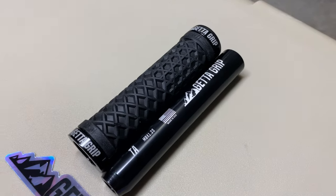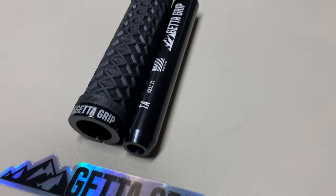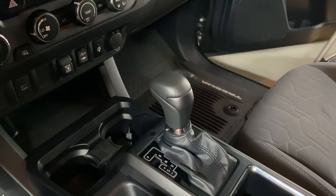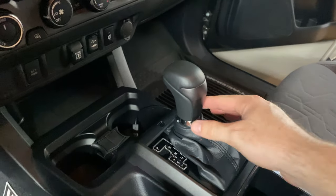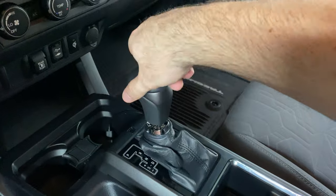The first step is pretty simple — you just need to take off the old shift knob. To do that you just need to push down and pop off the shift boot collar, and then unscrew it.